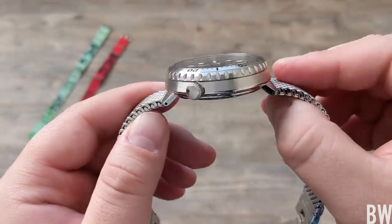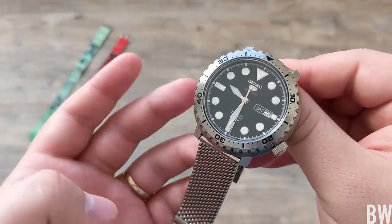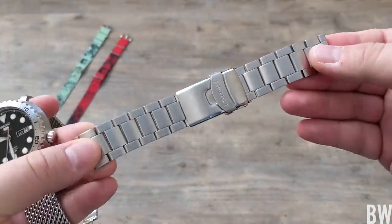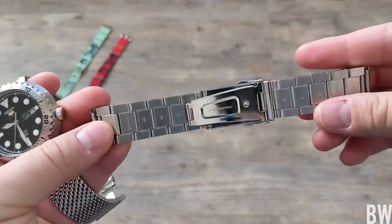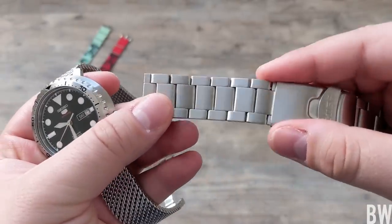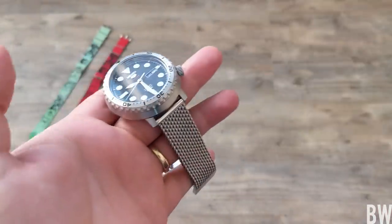Now, what are the negative aspects? There are definitely some drawbacks. The big one is the factory bracelet — I think it's just not even worth wearing. It's very rattly, there's a lot of flex and give to it, and I don't like wearing it.